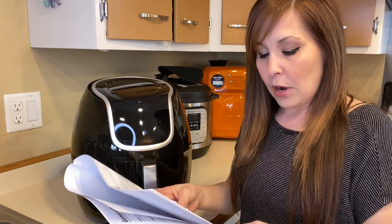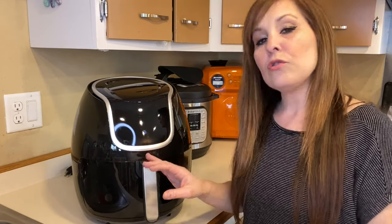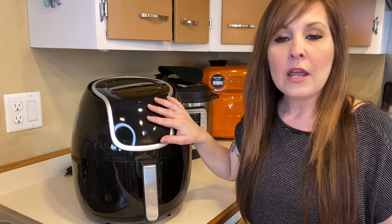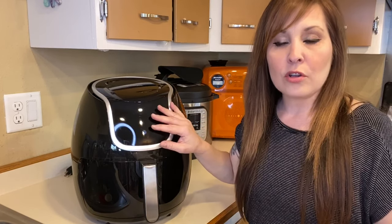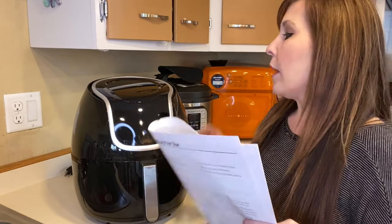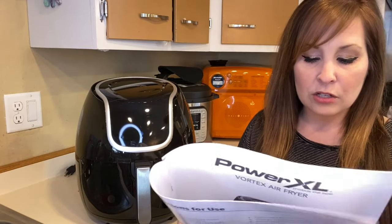For preheating, press the time decrease button to set preheat time to three minutes, then set your temp to match the recipe you're following. Keep in mind that cook times are going to vary — my cook time versus someone else's will be different, so you have to play around with your air fryer to see how it performs.